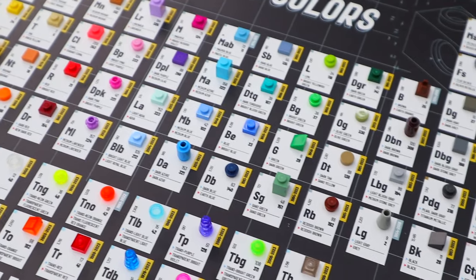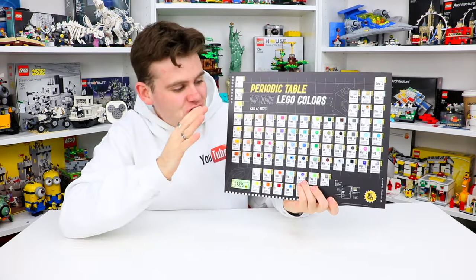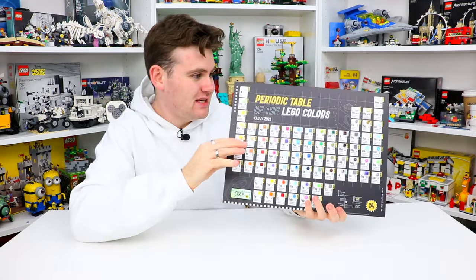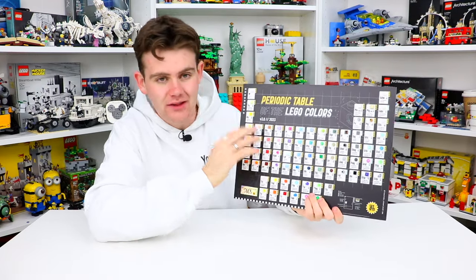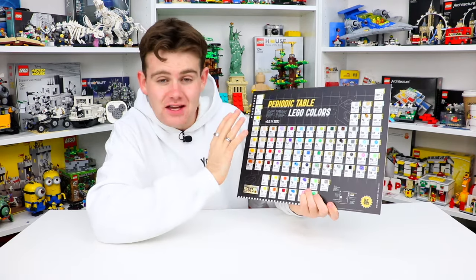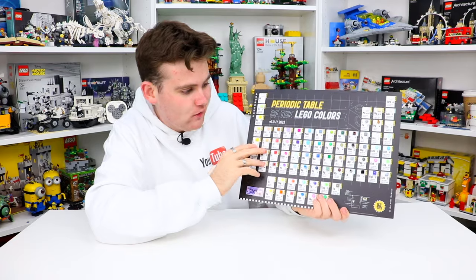It's actually 15% more colors than the version 2 that was out a few years ago. The first thing I'm noticing about the periodic table is actually how light it is — I was expecting it to be a little bit heavier, but it's basically on a foam board here with all the different Lego parts. They use really small pieces so it's very easy to see. Every single one on here is official Lego pieces — that was very important — and they all match with the actual colors.